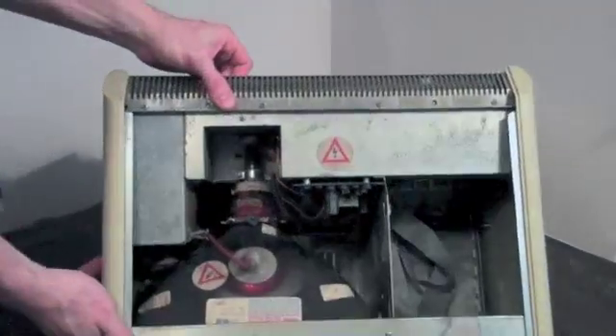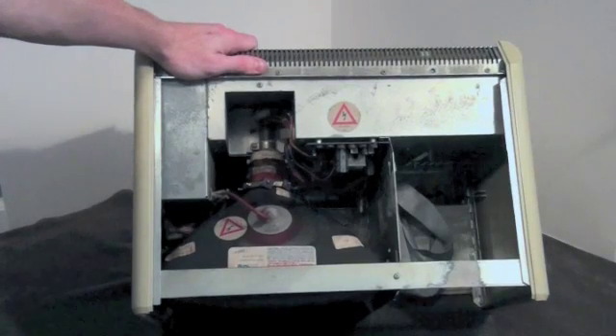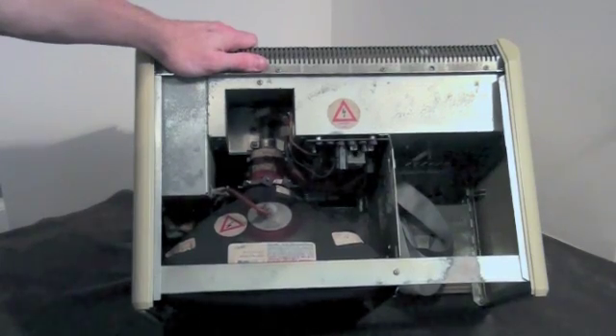Notice the many warning labels located inside where the CRT monitor is. These tell you that handling the CRT monitor is extremely dangerous and can cause electrical shock.